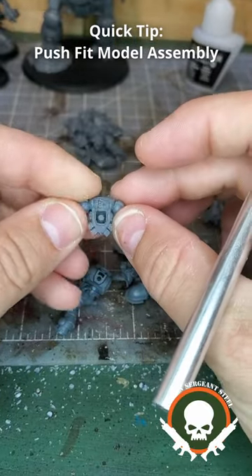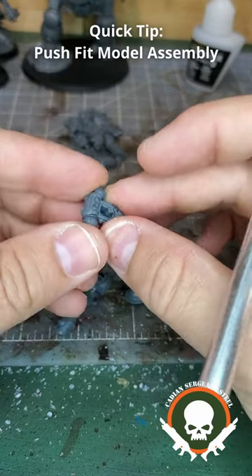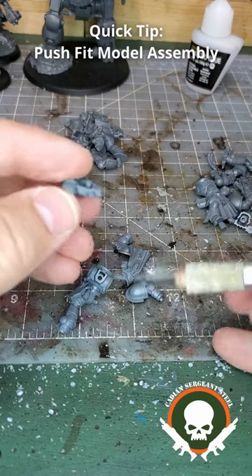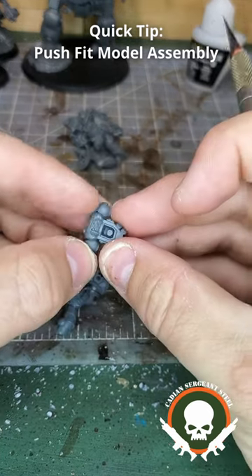Hey everyone! For those of you getting the Leviathan box set, you'll notice that these are what we call push-fit minis, which means they have these little cylinders and these little negative space of cylinders — rods and slots you put them together with. And with that, it makes for real quick, easy assembly.